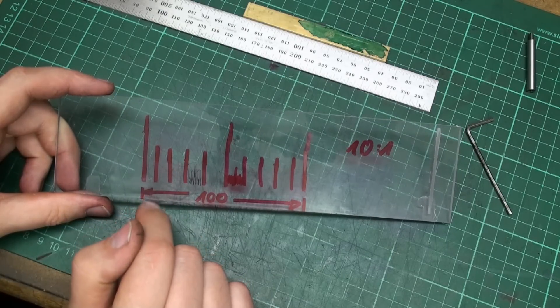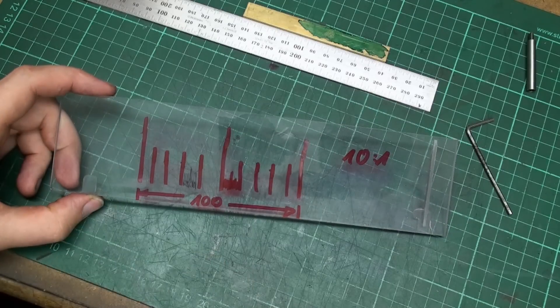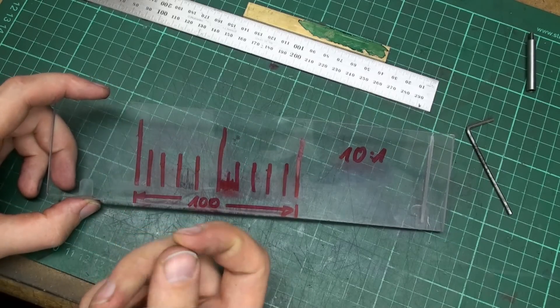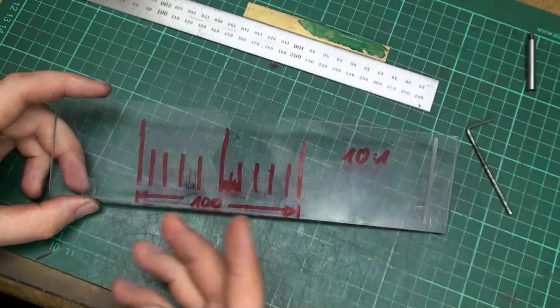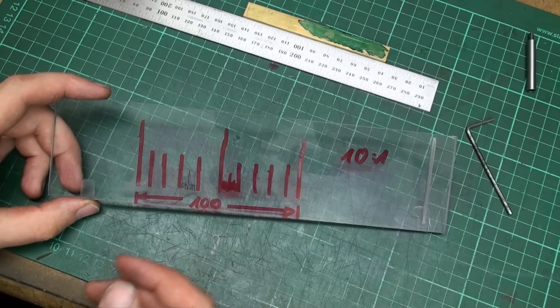We're going to cut these lines in the template on the pantograph, using the fixed pantograph mechanism and just the X and Y movement of the table.